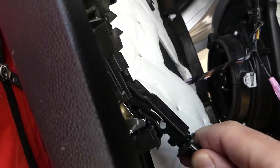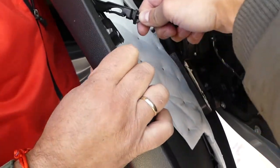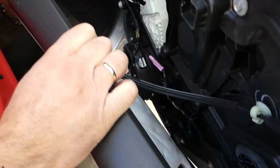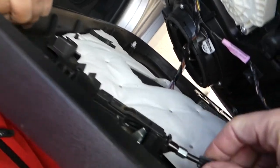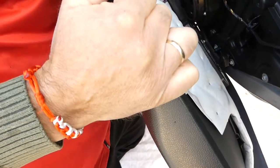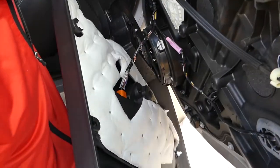When you're ready to install it, bring the panel close, go in at an angle, then click it in place. To remove it, just press and pull it out. Now we have the wires for the window switch — let me show you how to disconnect those.